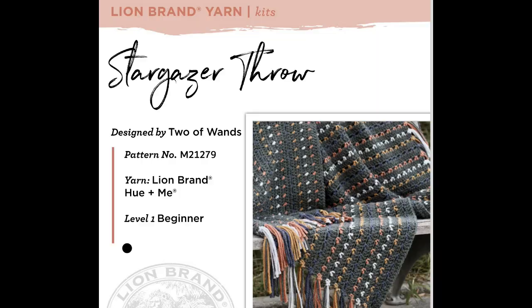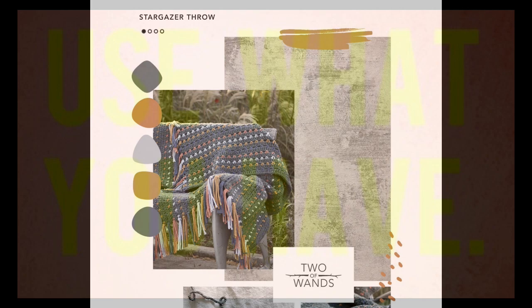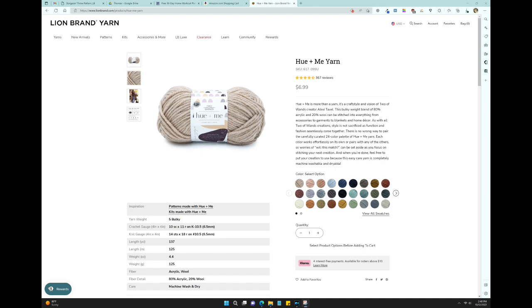Now you see why I'm working to reduce my acrylic stash. I stumbled on this free pattern on the Lion Brand site called the Stargazer Throw, and I thought it looked like a great way to use up some leftover yarn. The pattern uses only five colors, which I decided would be easily negotiable based on what I had available — I'm on a quest to buy nothing and use up what I have.